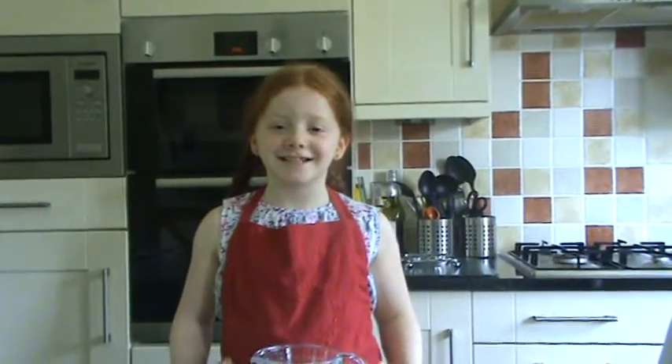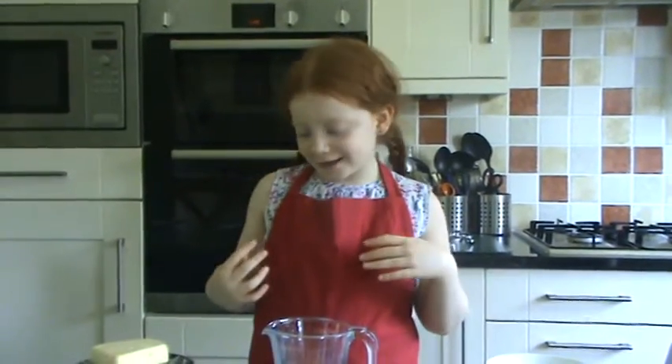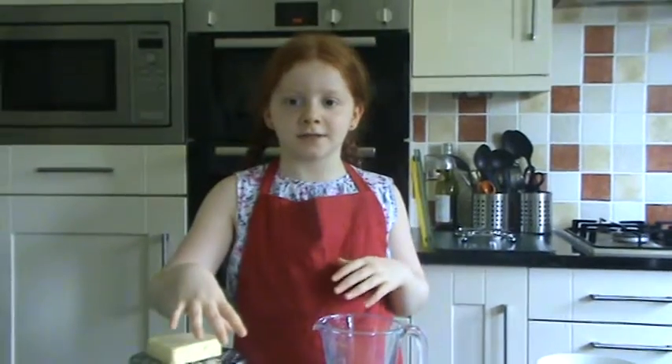Hi guys, it's Trixie again today, and today we're going to be making an omelette. You can put whatever you like in an omelette, like ham, mushroom, herbs, cheese, or tomato. Today we're going to put cheese and tomato, and that's an easy filling for a beginner.